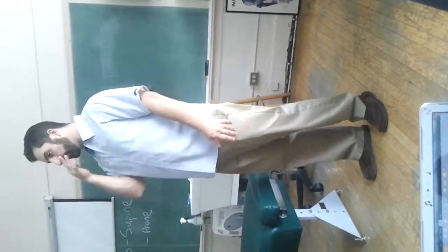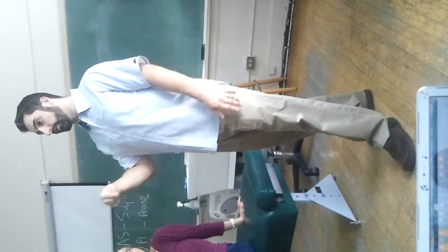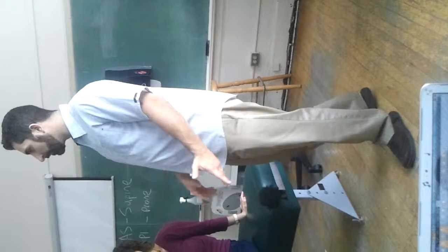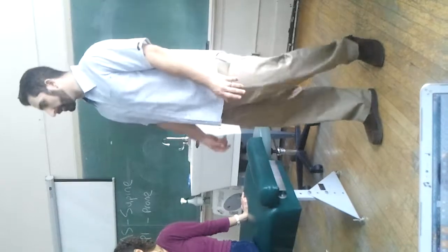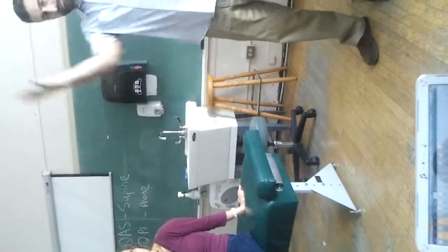If somebody walked into your office, or if any of you have ever had a rotator cuff tear diagnosed, chances are it was supraspinatus. Nine times out of ten, if somebody tears a rotator cuff muscle, it's supraspinatus. But we do want you to understand how to do the muscle test. So let's go over speed, concentric, eccentric, and the drop arm test.